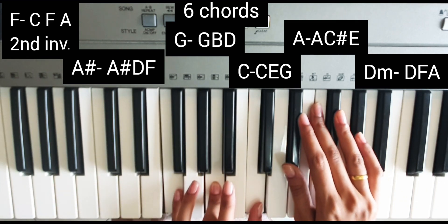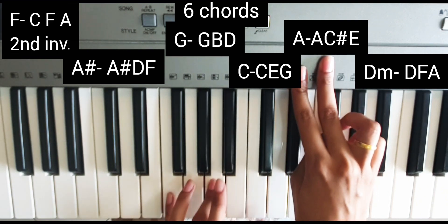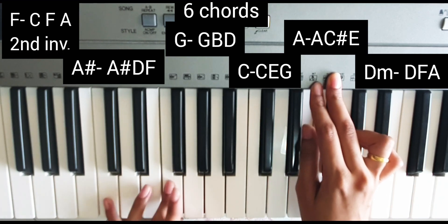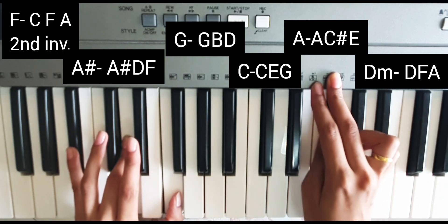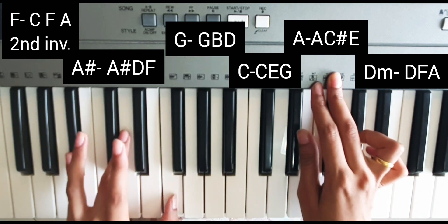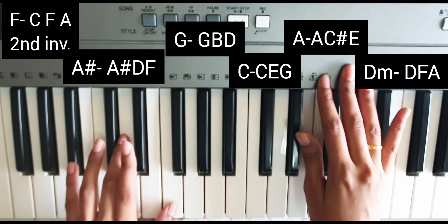F major chord in second inversion is C, F, A — so CFA. The second chord is A sharp major, that is A sharp, D, F. This is also called B flat major, so B flat, D, F — or A sharp, D, F — same thing.